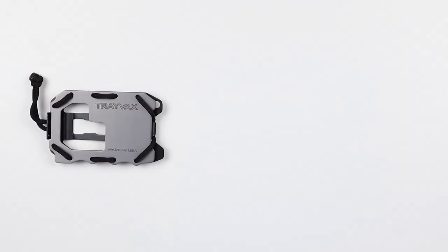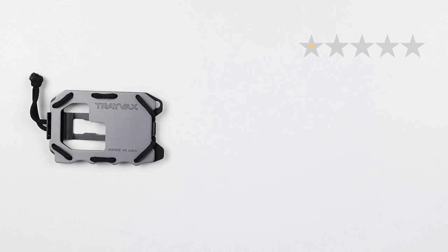Onto the final score: quality 4, price 5, features 3, usability 3 — if the paracord were easier to adjust I think this would be higher, but that paracord's a pain — and perception 4. That gives us a final score of 39 out of 50. Want to see all the rest of the rankings? It's walletopia.info. We appreciate you being here — we'll see you in the next review. Bye!